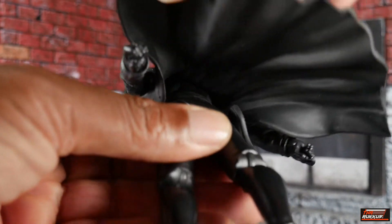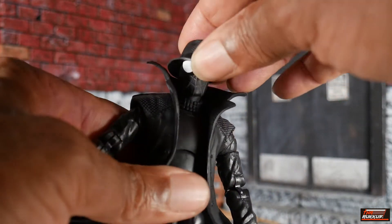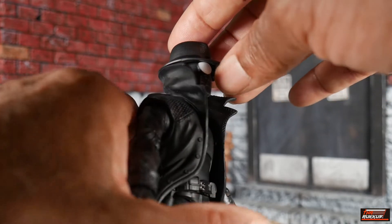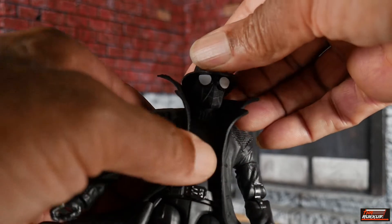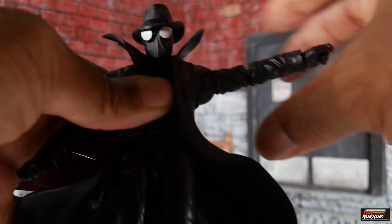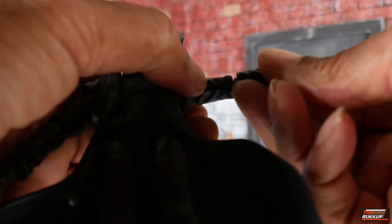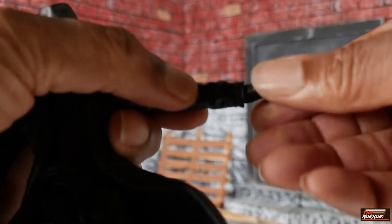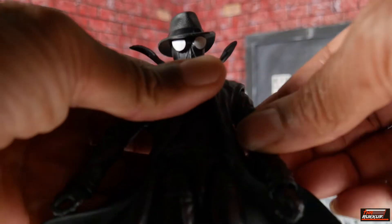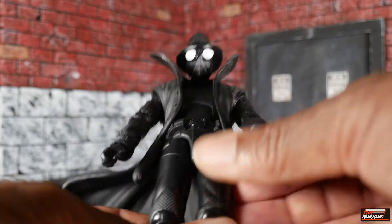On the back you really get nothing. As far as articulation: his head is on a dumbbell joint; he can't really go back with the hatted head sculpt because the hat bumps into the flared collar. He can look down and gives you all kinds of attitude. For his arms, he can get up to 90 degrees, can 360 rotate, he's got bicep swivel, double-jointed pinless elbows, wrist swivel, and horizontal hinge — and that's on both arms.